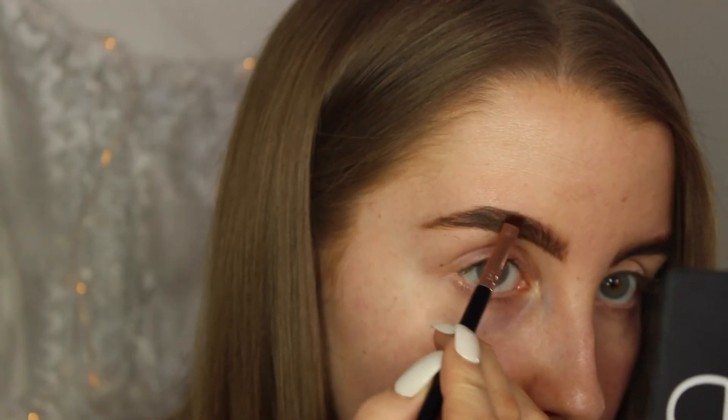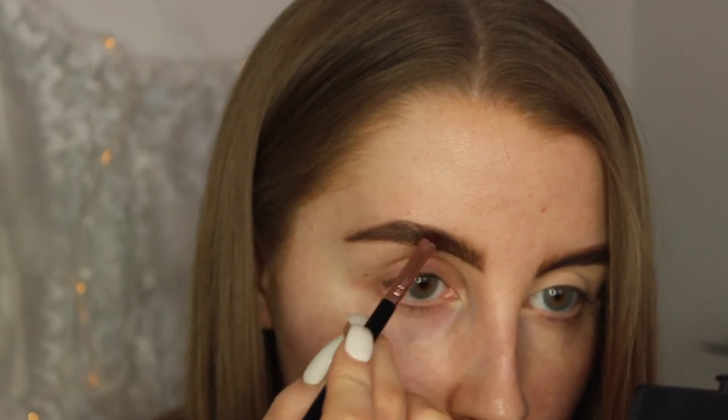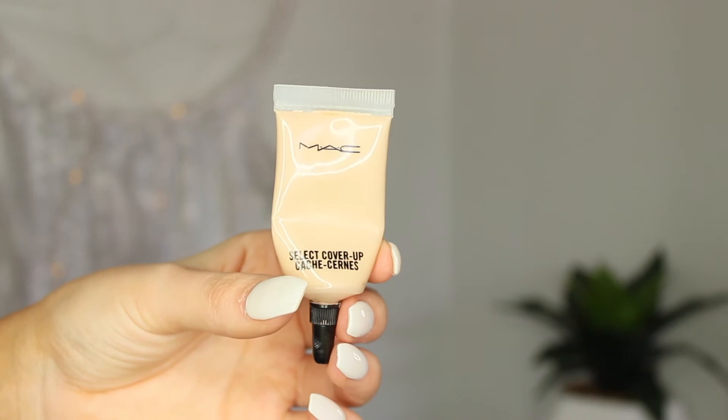I also forgot to mention — if you accidentally get anything underneath your brows, it doesn't matter because we're going to clean it up with some concealer after. So once I have finished filling in my brow, I am just going to go in with some concealer underneath. The concealer I like to use is the MAC Select Cover Up in the shade NC20. I really like this concealer because it's not too heavy — it just covers up what it needs to and gives a good base for the eyeshadow.